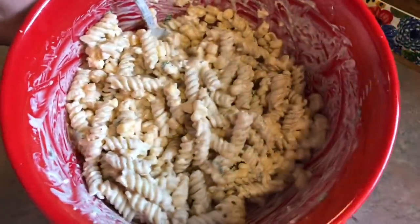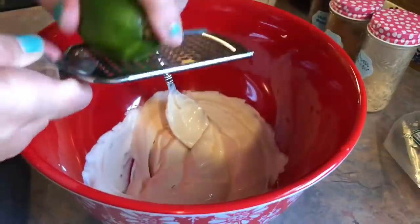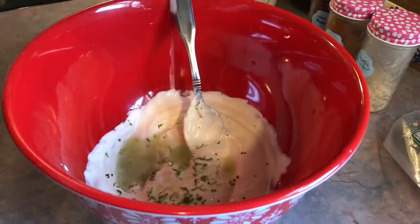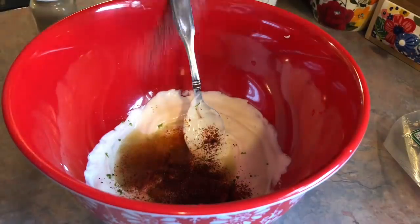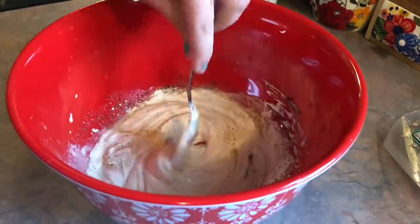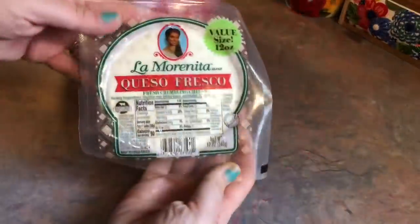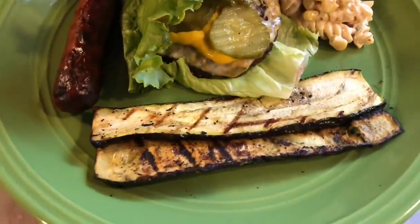Along with that, I also made a Mexican street corn pasta salad. I started off with the dressing — in a bowl I'm adding some sour cream and mayonnaise, giving that a quick stir, then adding the zest of a lime followed by the whole juice of that lime. A lot of people in the comments said to double the dressing recipe, but I just stuck with the original amount and halved the pasta, using eight ounces instead of sixteen. Then I added garlic powder, chili powder, salt and pepper, some fresh chopped cilantro, the cooked and drained rotini pasta, a can of drained corn, and some crumbled queso fresco cheese.